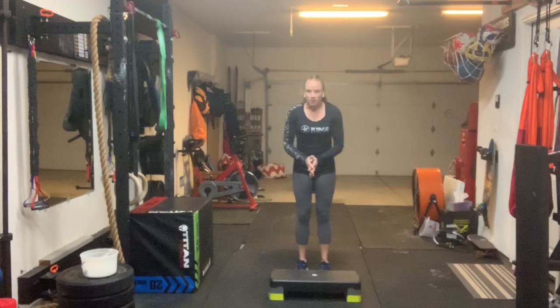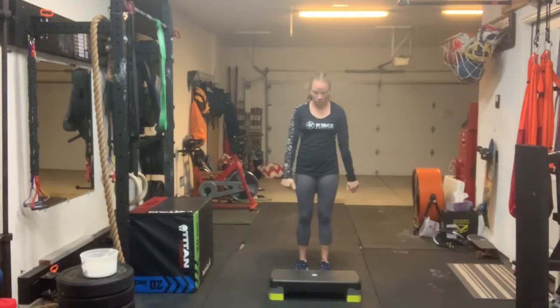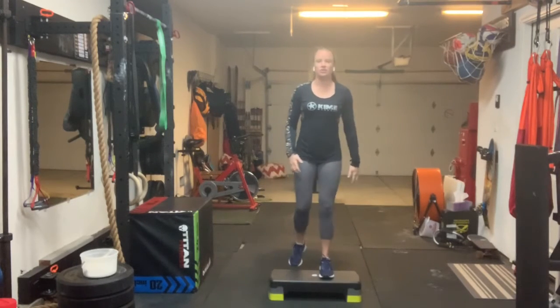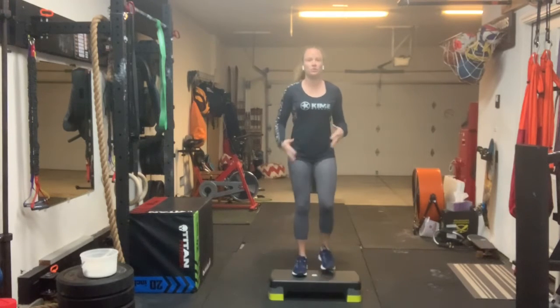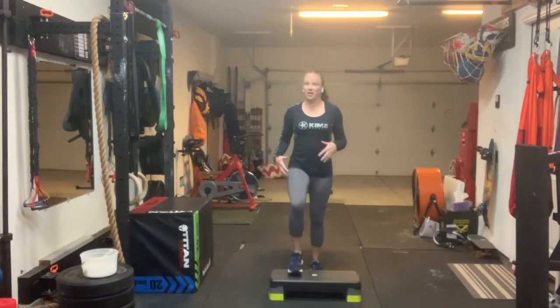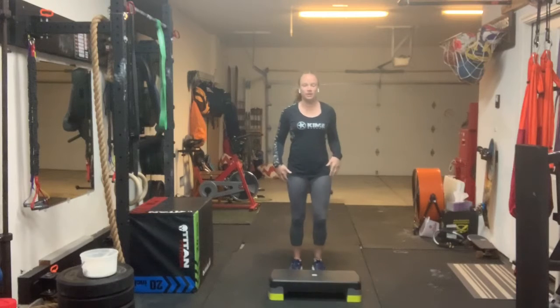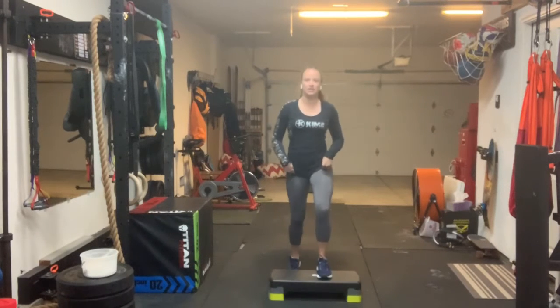Start with your box, whatever height you need or can manage. We're just going to get our heart rate going here with step-ups and get a little bit warm. This is going to be modified for whatever zone or mobility range you're in. So right now: easy step up — I'm going up with my right, touch with my left, step down with my right, up with right, down with right.